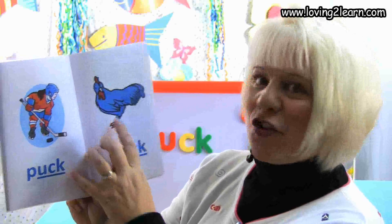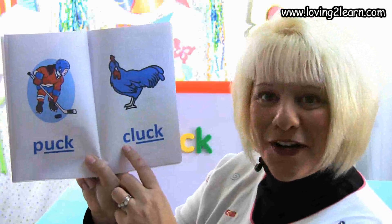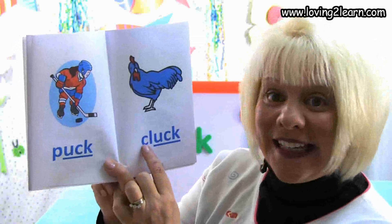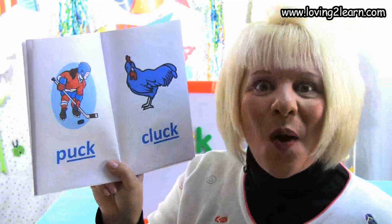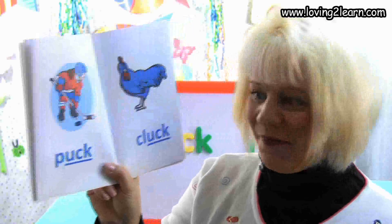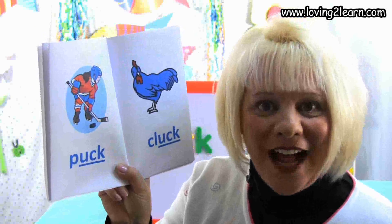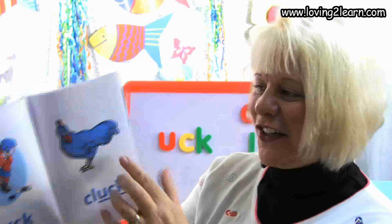Here we see a chicken and it is going to cluck. Here's the word cluck. Let's spell the word cluck: C-L-U-C-K. Where do you see the uck chunk in the word cluck? That's right, at the end of the word. What sound does the uck chunk make? Uck!